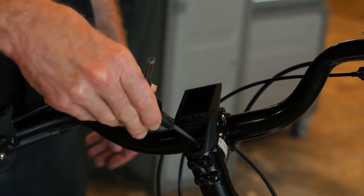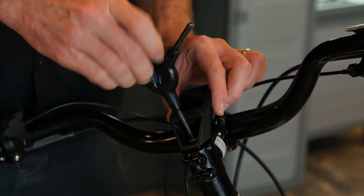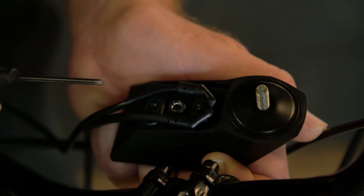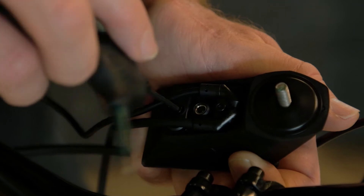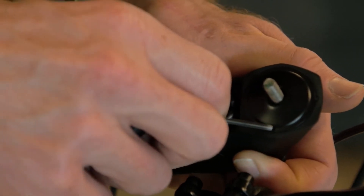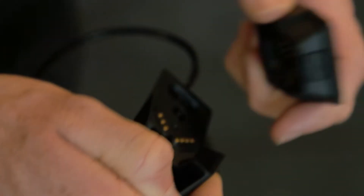First, take a 4mm Allen wrench and undo the bolt 100% from the top of the stem. Then take a 2.5mm Allen wrench — there is a bolt right here that you're going to remove. You'll feel the magnet pull on the tool as you do this, but just remove that bolt all the way. The magnet will try to hold the bolt in place, so you may need to work at it. Once this bolt is removed, you can pull the display off — the magnet is what holds it in place.